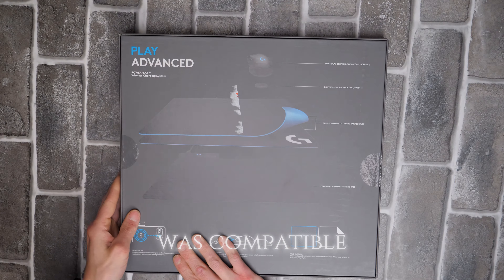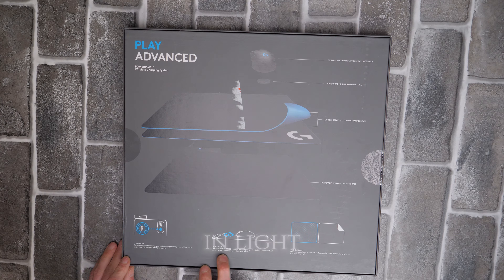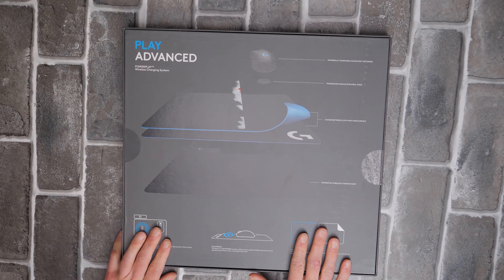It says my mouse was compatible with PowerPlay — that's what you're going to need. The built-in Lightspeed receiver delivers pro-grade wireless connectivity, so it connects to the mouse and charges it.